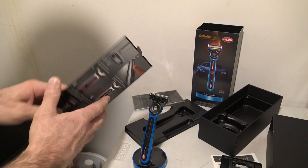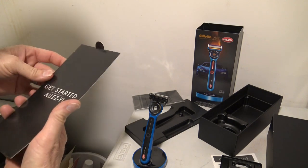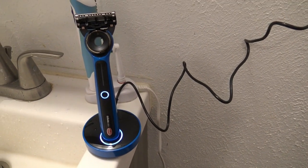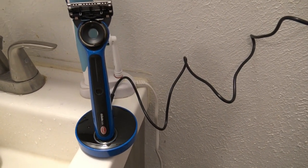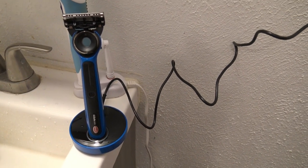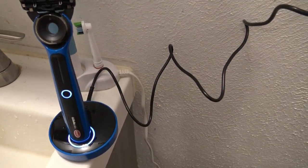It's got a charge and recharge indicator light, so I guess that's as easy as it goes. My Gillette Labs heated razor is charged up and ready to go — it's been charging for over an hour, so it's time for the live shave.